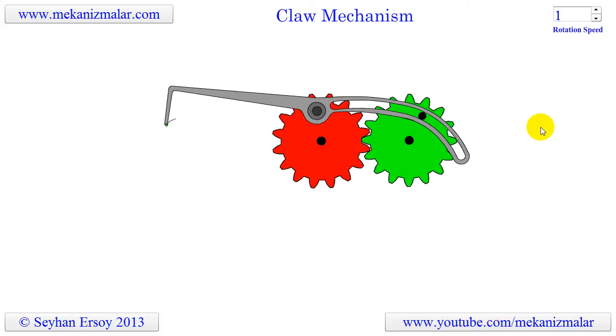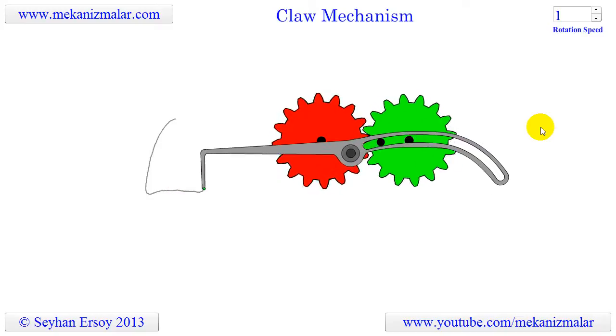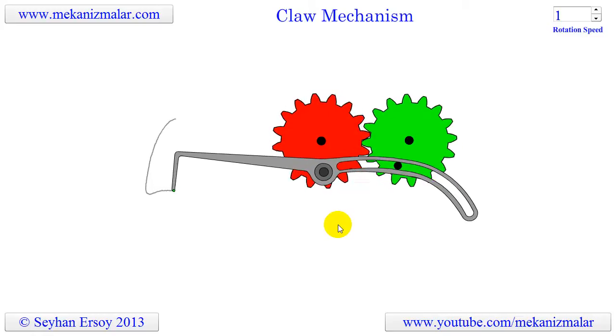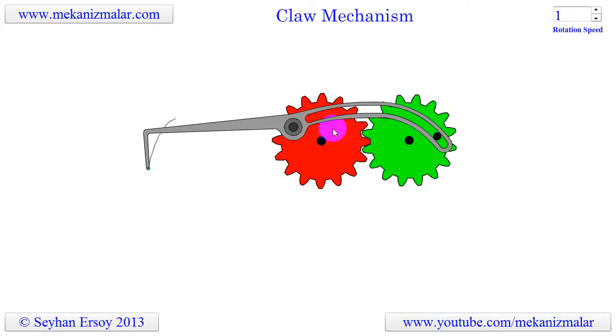Welcome to the video tutorials of Mekonismolar. The claw mechanism shown here can be used for pulling objects. This is a special kind of four-bar mechanism in which the length of the connecting bar changes continuously.